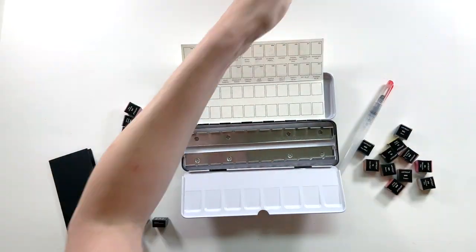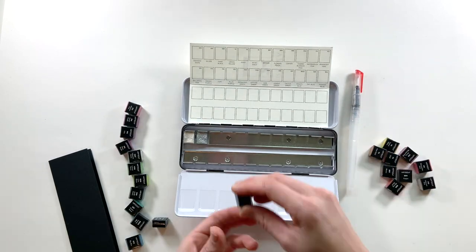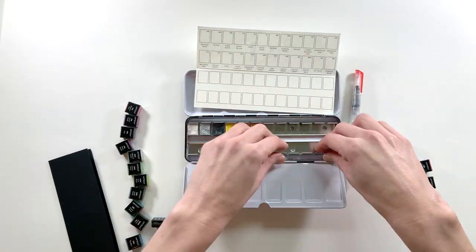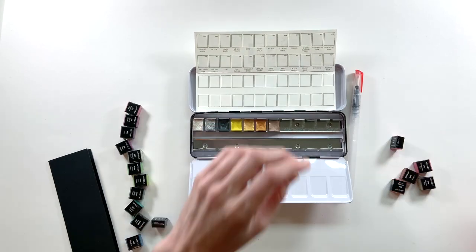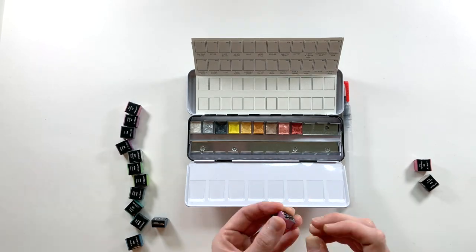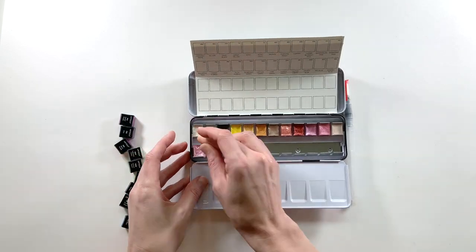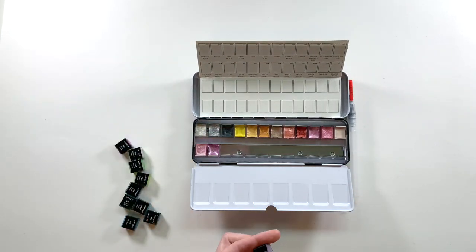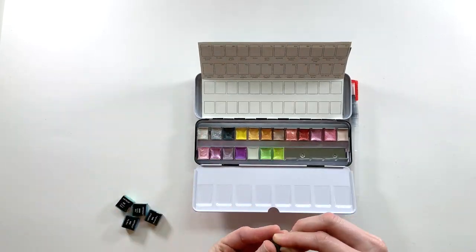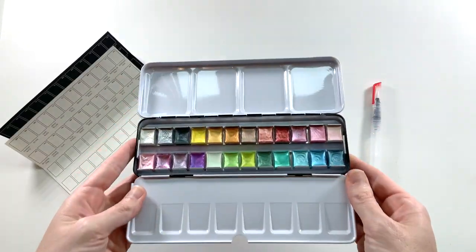You actually get two swatch cards and they are labeled super clearly, which is awesome. I have my swatch card out and I'm carefully unwrapping each little pan of watercolor and popping it back in. Once you've popped them out, you go back and press all of those little metal pieces back in so that when you put the pans back they snap in. If you don't press the metal back in first, they slide around and get a little wonky, so make sure to press them back before you start reloading your watercolor.